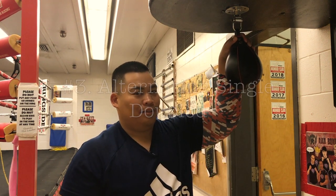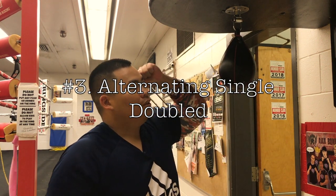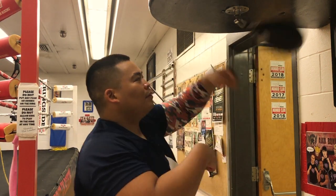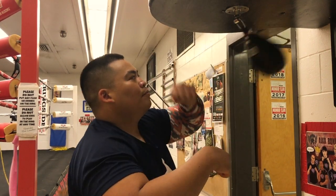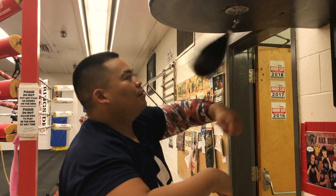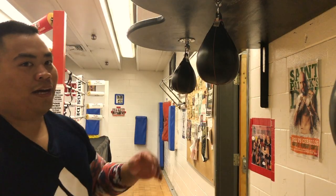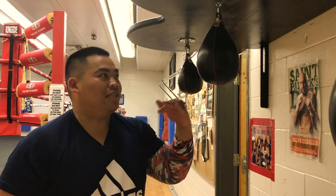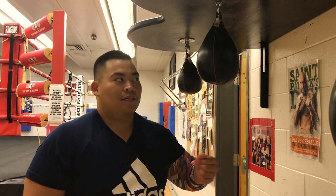And lastly, alternating single doubles — so two, two. Now after mastering those three moves, you can mix them together. So I'm going to start with just doubles, singles, to whatever.